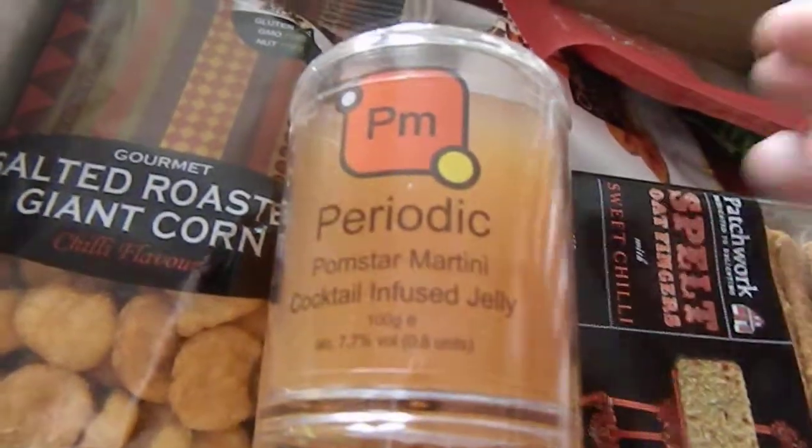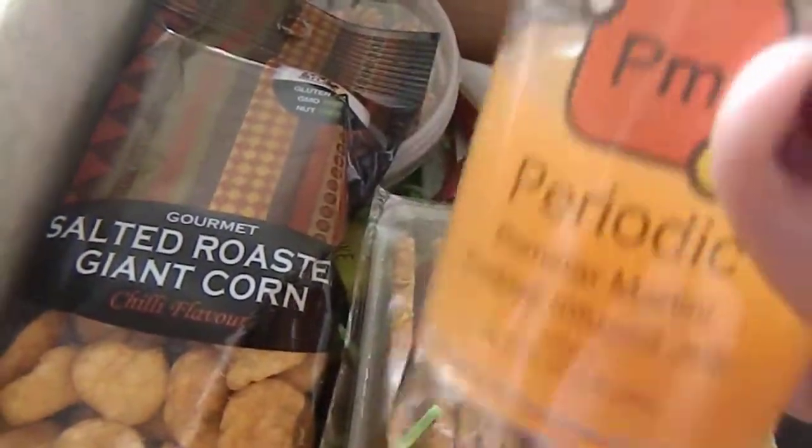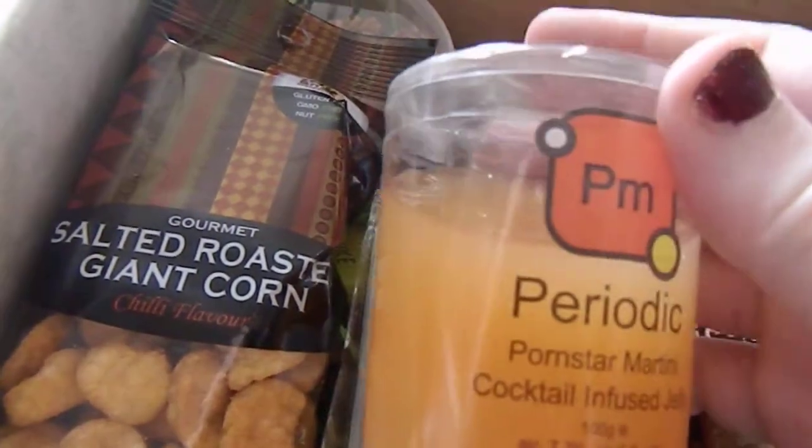It is a Periodic porn star martini cocktail infused jelly. So it seems alcoholic — yes, it's 7.7% volume. So that will get you quite drunk. I'll put that in the fridge and see what it's like.